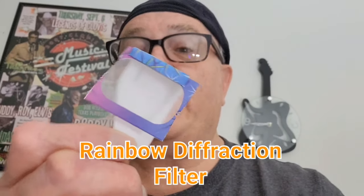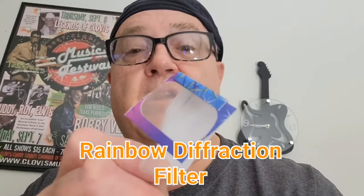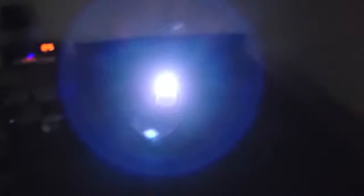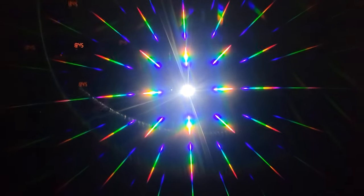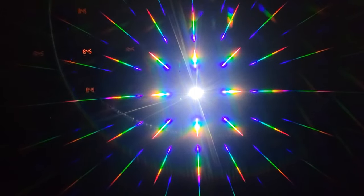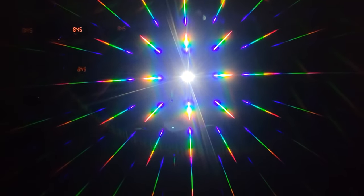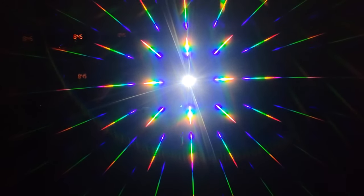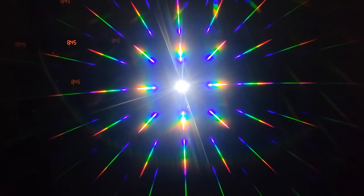I'll be placing a rainbow diffraction filter over the camera lens. Here in the dark room I have a flashlight shining directly towards me, and we'll place this filter over the camera lens to see what happens — a stunning bursting rainbow effect. That will show the sun as it sets, passing behind the clouds and then sets below the horizon.